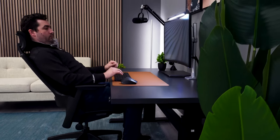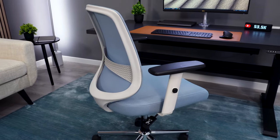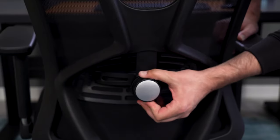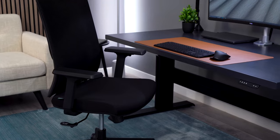I've had the opportunity to use and sell thousands of office chairs. The $300 and under price point is the most challenging to find solid options that will work for most people, so I made a list of my favorite picks for under $300.